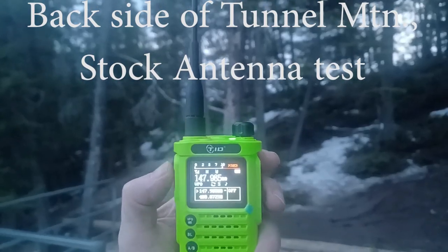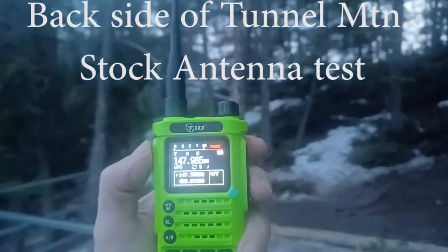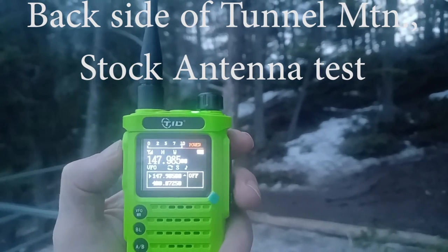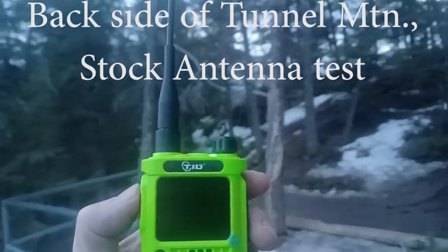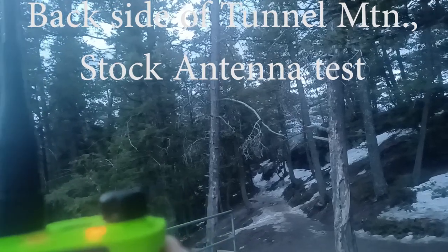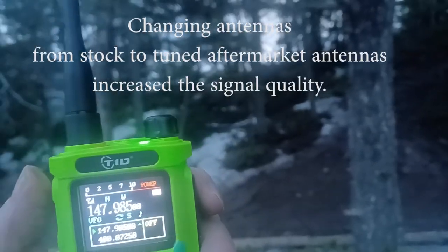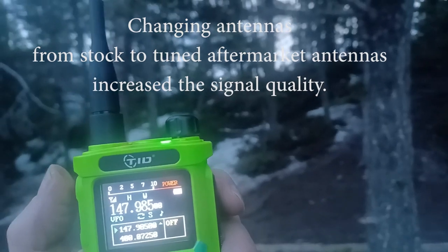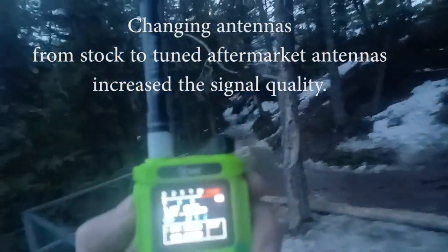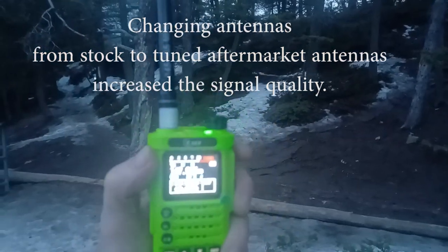I copy you five by five. And your location? That one is three by three — my location is inside the house. Can you change antennas over to the tuned antenna now? I did not copy that at all. I'm changing antennas to Smiley — ten by one. I'm outside, how do you copy? I copy you five by five. And how about you? Same, five by five.